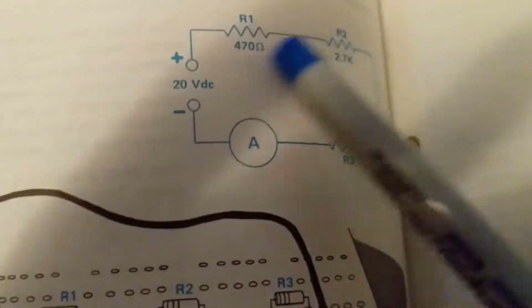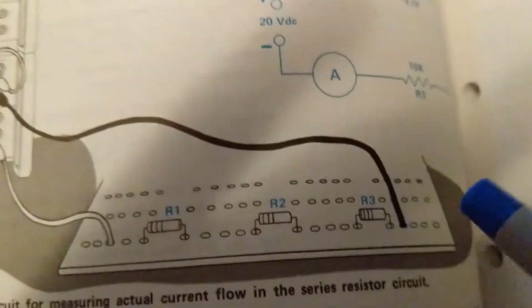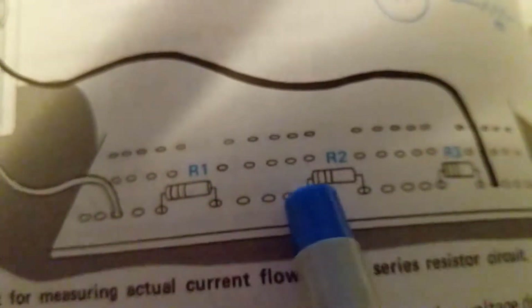Here is the wiring diagram and here is the physical implementation on a breadboard. This is the actual power supply — as you can see, positive and negative terminals. The positive goes to one side of the breadboard. These terminals on the breadboard are all connected together.